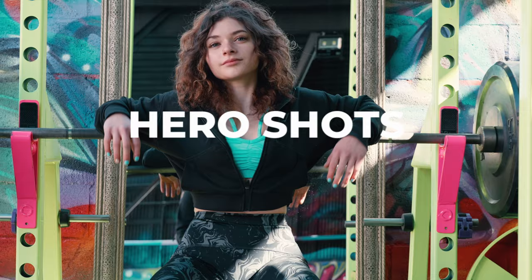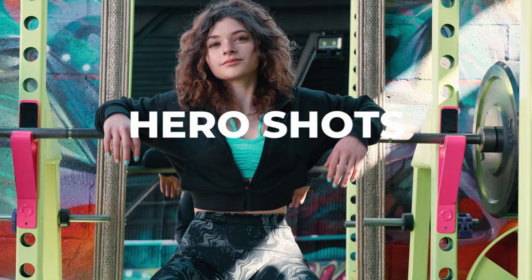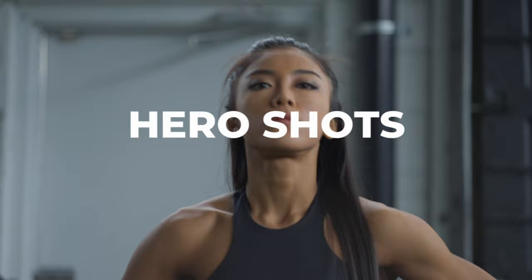Last but not least is the hero shot. This is one of my favorite shots because in one frame you can tell who the character is, what they're feeling, what their personality is, and it starts to get you a little bit excited for the video that's about to happen. And if you put your hero shots at the end of the video, it acts as a lasting impression — once you've seen this really exciting high-paced video, this is the person that did all of those things.